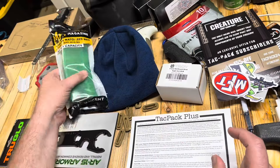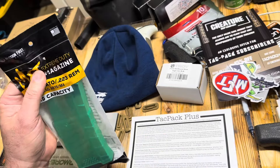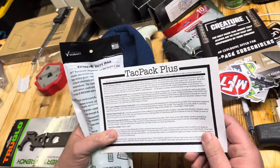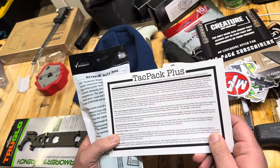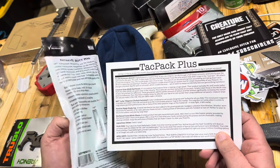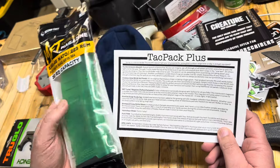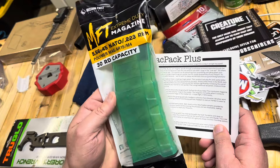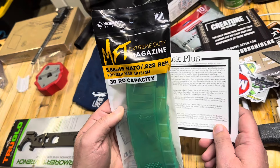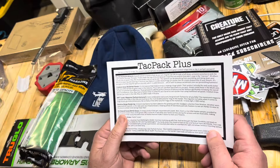Next on the list: Mission First Tactical Lucky Magazine. I wonder what makes this a Lucky magazine. It's translucent — it's a color collaboration designed exclusively with Tac Pack. I have not run a Mission First Tactical mag before, so that might be kind of cool. It's the Lucky magazine because it will be the only one in your collection in this exclusive color. I haven't tried Mission First before on the magazines — I have some other stuff from them, but not a magazine. Let's give that a shot.